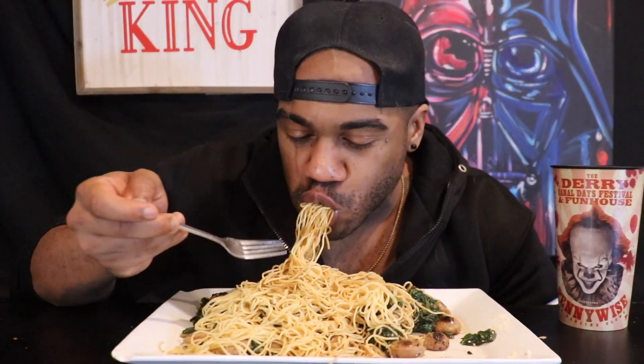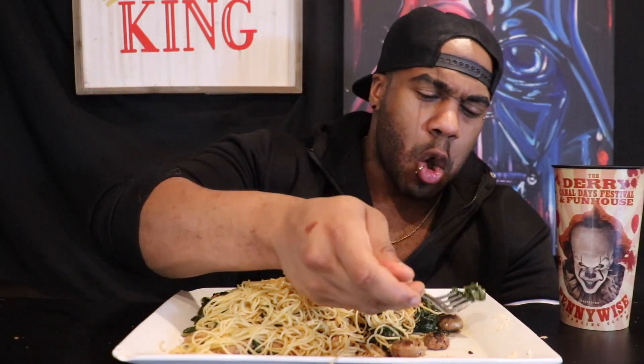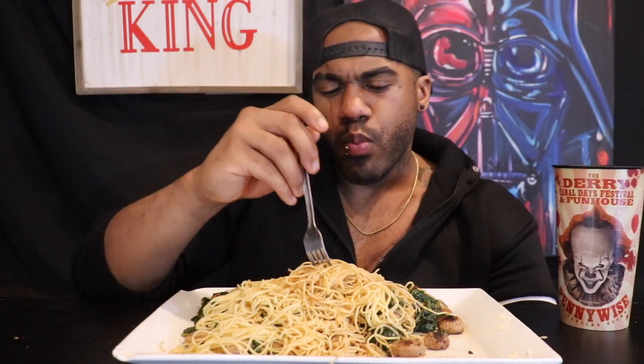Oh, that sauce is just under there — I was just waiting for it. Does anybody else get this happy when they eat? And now a little bit of that Parmesan... oh my goodness. All day.